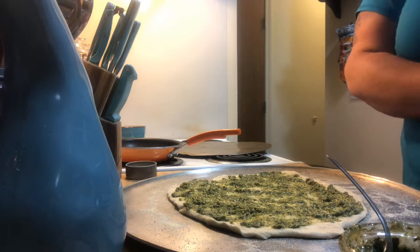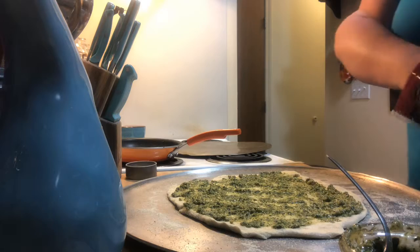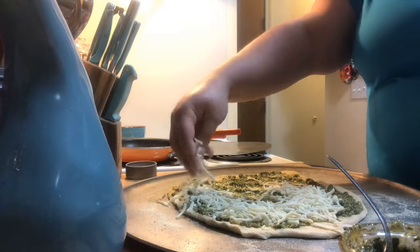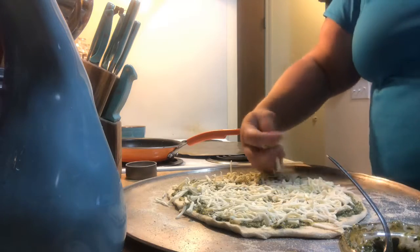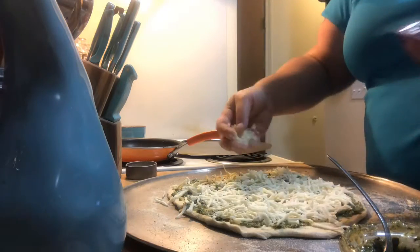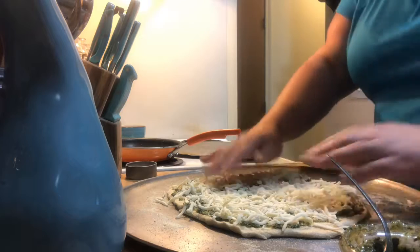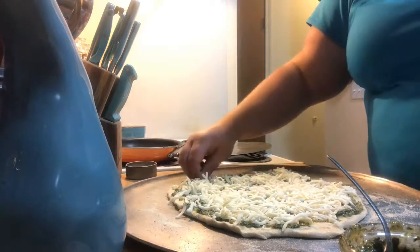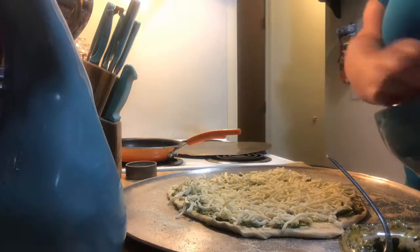I'm just going to use mozzarella or Italian cheese — I have a couple different bags. This one is just mozzarella. Crust to crust with the cheese too. I'm also going to be doing a video that shows how to save money. The reason I have the pre-shredded bags is because they're on sale. I'm going to be going to the store with my phone to show everybody how to save money on food.